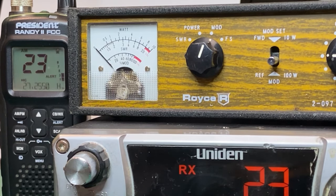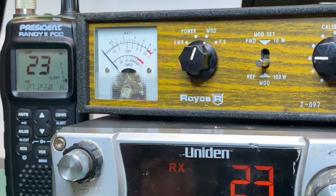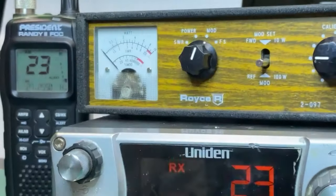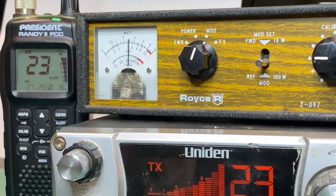I'm going to go grab a Digimike and see if we can improve that. This is one of my favorite microphones for President gear. See if we improved anything there — that brought it up quite a bit. We have a better attitude on that forward swing. I really like that. The monitor seems to sound better.